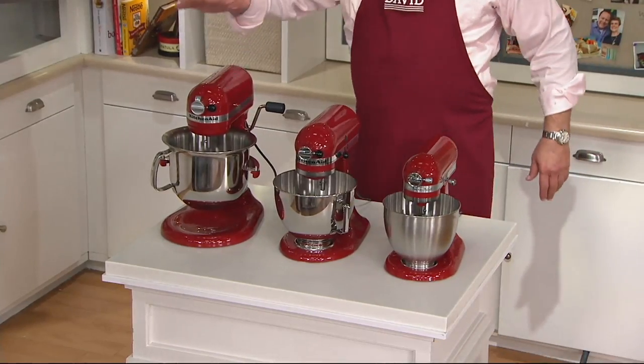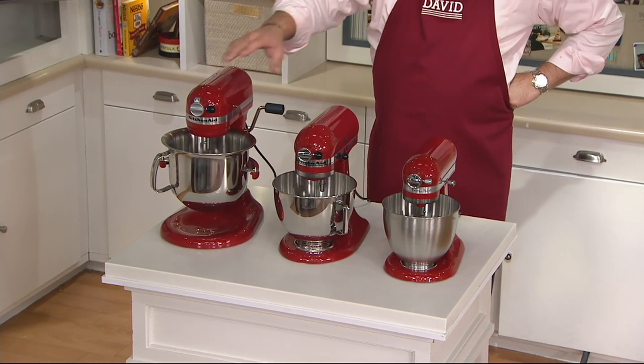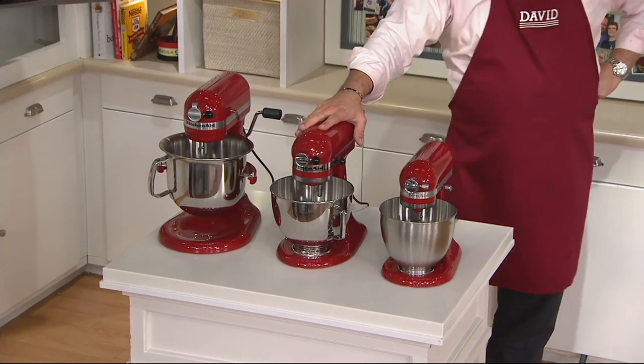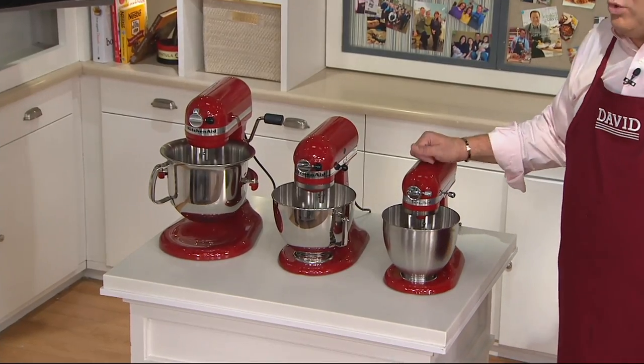It's a large stand mixer you can buy from KitchenAid. This is called the Pro Series — the professional bowl lift. Then there's the Artisan tilt head stand mixer, the one I own in my kitchen. And then their little brother came on the scene this year and has taken the KitchenAid world by storm.